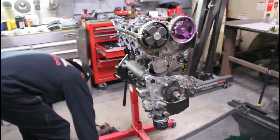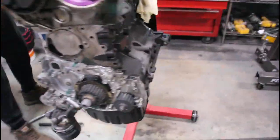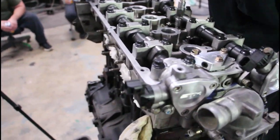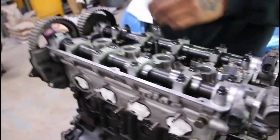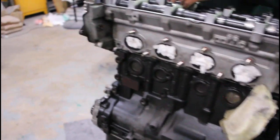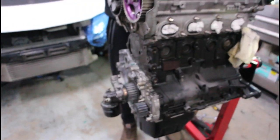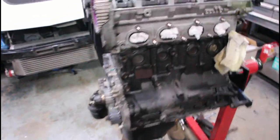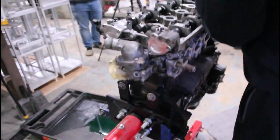I can't keep up with Fabian over here bagging hardware because he's too quick. We got the head stud nuts off and the head studs are coming out so we can pull the head. All the timing components are off, all the brackets, everything else that goes along with that. I don't even know what happened to be honest — it just happened. So the head's about to come off.